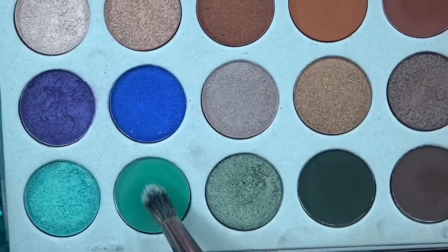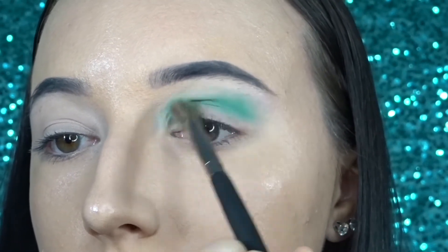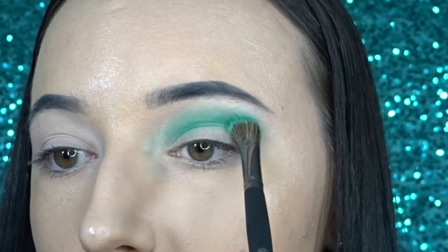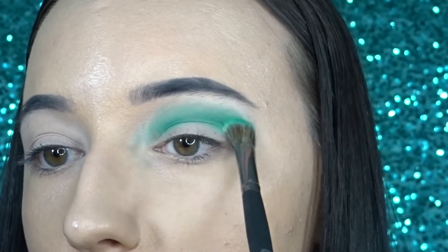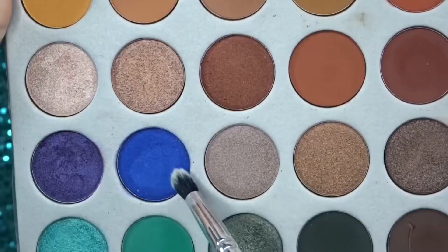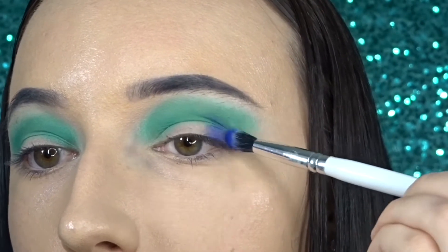For my crease color, I'm going in with the shade Jada from the Morphe and Jaclyn Hill palette. Then I'm taking the shade Twerk and I'm blending this mainly on my outer and inner corners, but then I'm blending it in my crease as well.